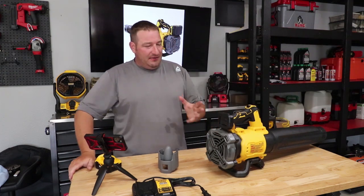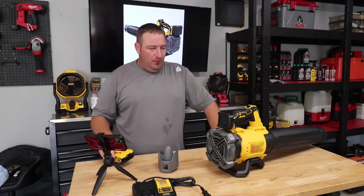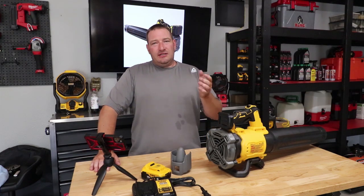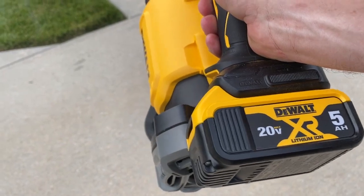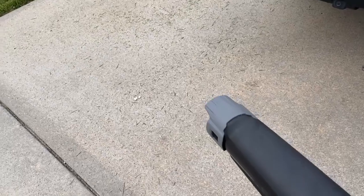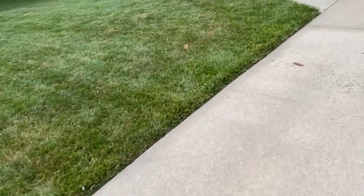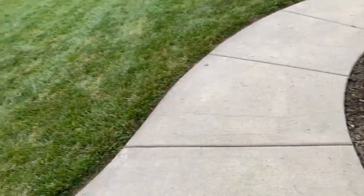I haven't tried this specifically on leaves — there are other people you can watch for the leaf-blowing experience — but it seems to do very well in leaves. I've personally just been using it for grass and things of that nature. Here's some footage with the DeWalt blower and the 5 amp-hour battery — you can tell it blows pretty well.